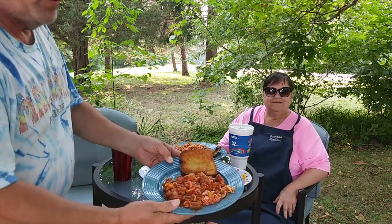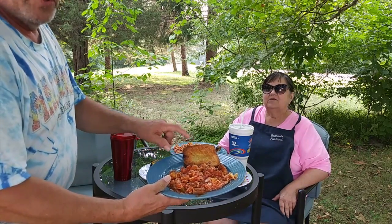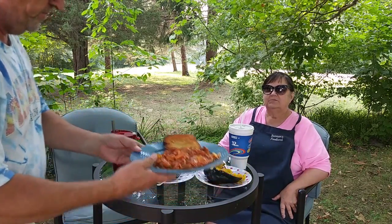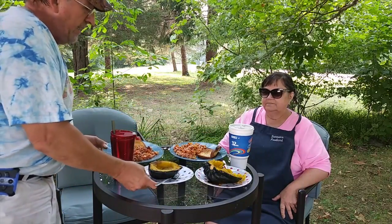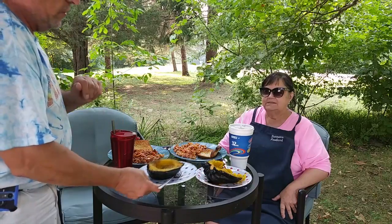Look at this - goulash. And this is toasted garlic bread with Parmesan. And this is acorn squash with butter on it. Oh, is that ever good.